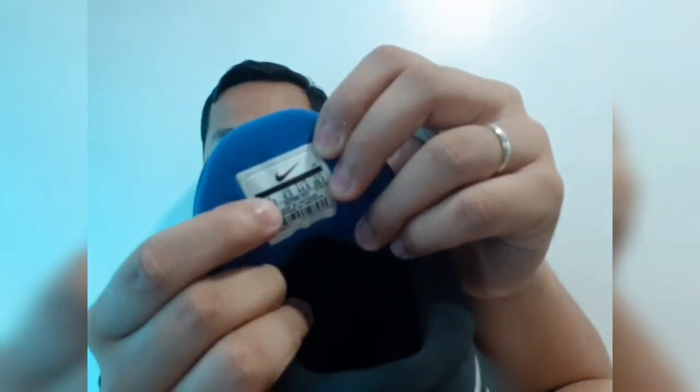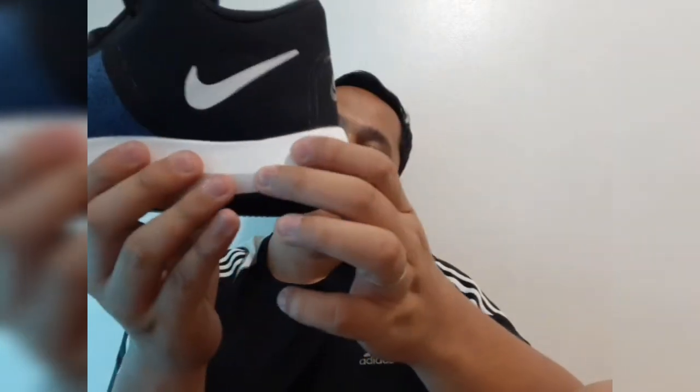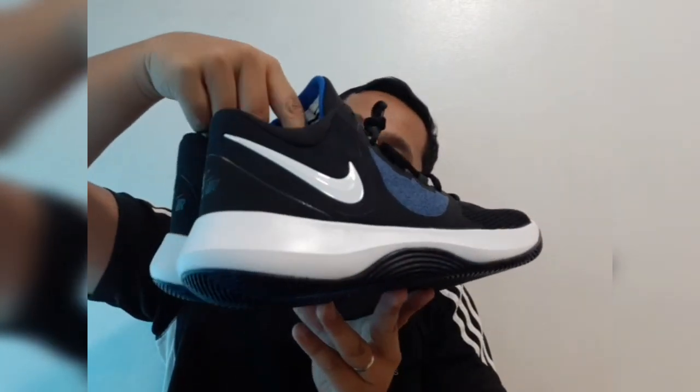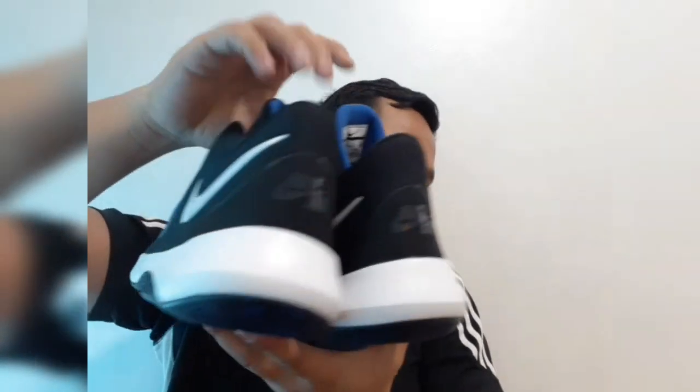If you're asking how you can check — you can check the size and all the barcodes over there. I really love the way they make it. Even the midsole is very thick. Because I'm bigger now compared to before, I really need this when I play — I really need to have a quality shoe. You're going to love it. Awesome shoe for you — this is a great shoe.